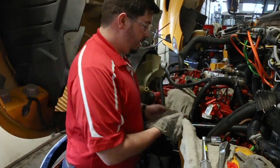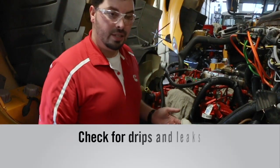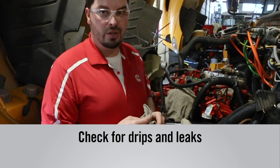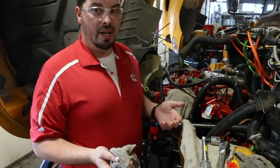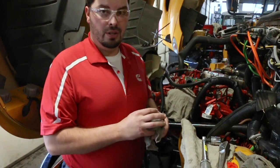You want to take a rag and wipe down around the filter area to make sure there are no drips or leaks. In this situation there are no drips or leaks, so you're ready to start your engine. You also want to check again to see if there are any drips or leaks while the engine is running. If you have none, you know you're good and the filter is installed properly, and you're ready to go.